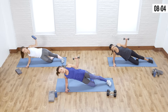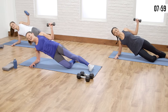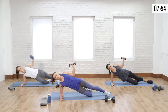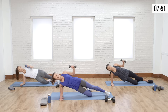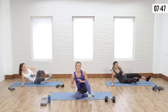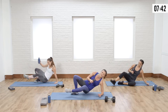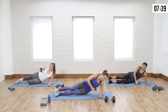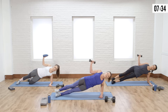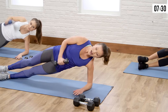You guys are looking good — breathe it out. Drop the hips, modify for the last half. Remember it's twice as long, so keep really good form towards the end. Keep going, you got it. Last couple seconds, breathing it out — we're going to switch sides in three, two, my shoulder is on fire, and one.